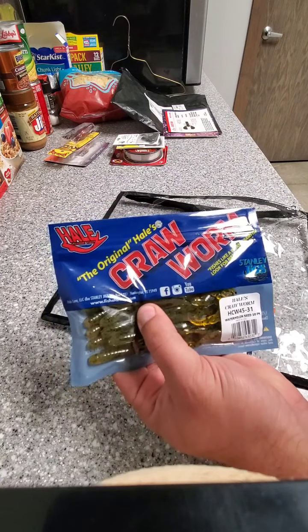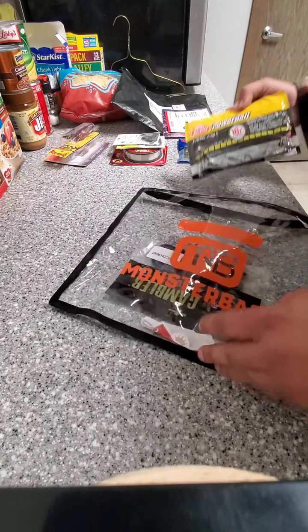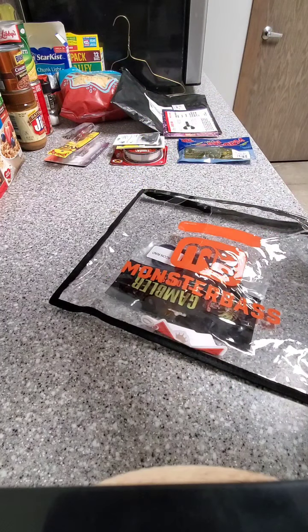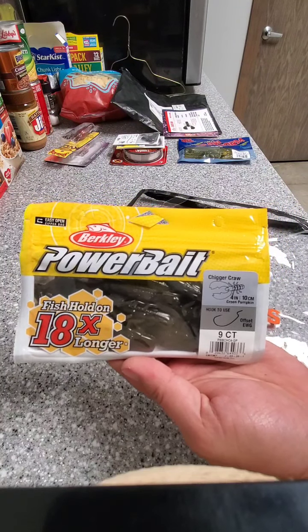Some little Crawl Worms — Sugar Crawl, I've used these a few times before.